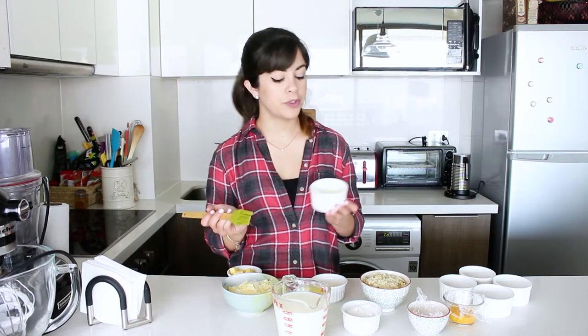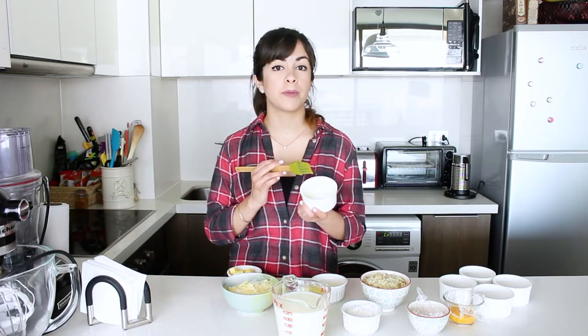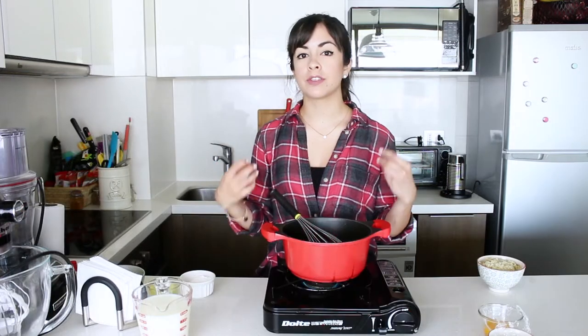If your room is cold you can just leave the molds out while you do the rest of the recipe, but if it's really hot then you can pop them in the fridge.